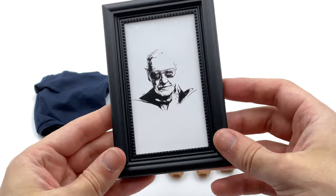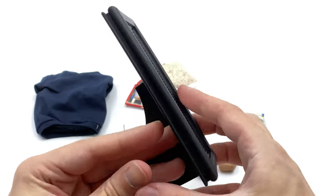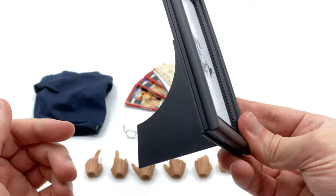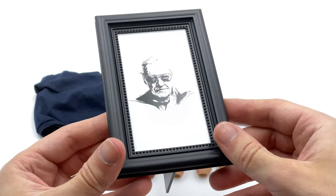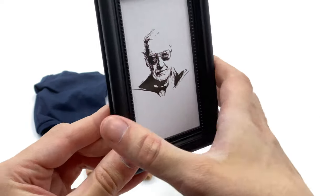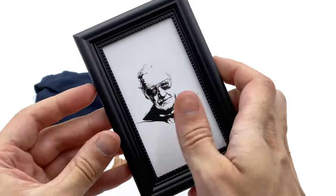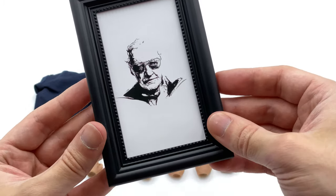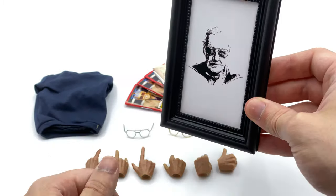The first piece I want to look at is this really awesome framed artistic sketch of Stan Lee himself. It's in a nice thick black frame and is a really heavy-duty, nicely made piece. I did mistakenly say I thought this was glass on the front - I was tapping it and hearing a really solid sound - but it's actually just the backboard. There's no glass panel on the front, but it still looks really awesome alongside Stan Lee himself.